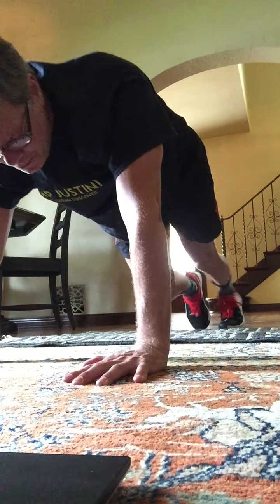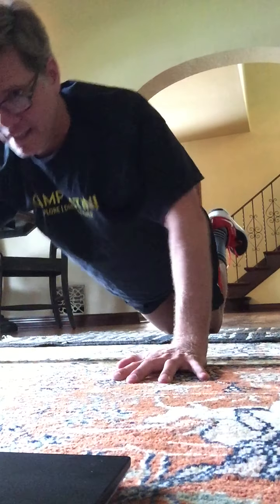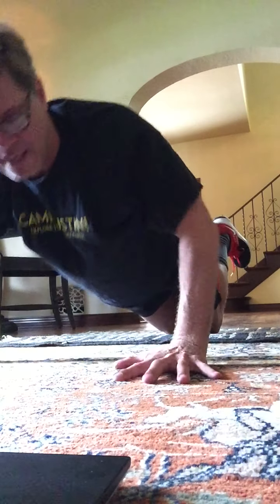Here's your first set of push-ups. Ready? And begin. Here's down. Up, 2, up, 3, 4, 5, 6, 7, 8. 8 more. 8, 7, 6, 5, 4. Good. 3, 2.